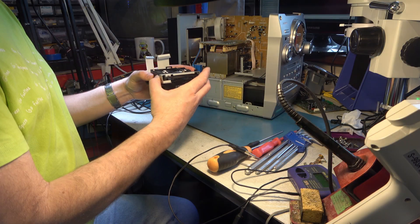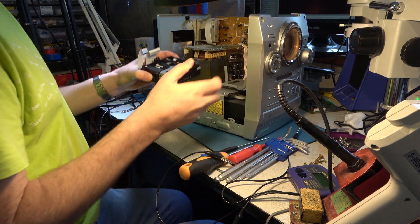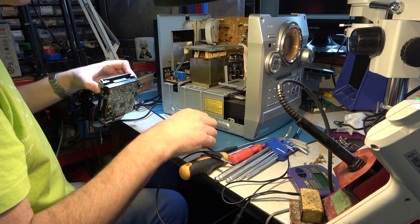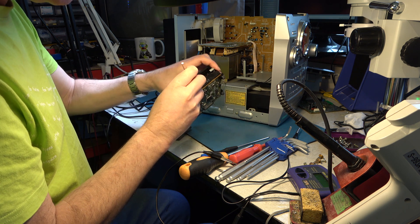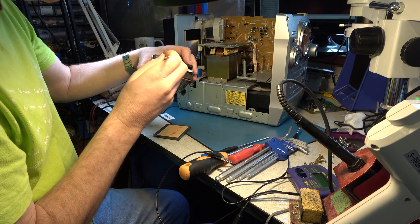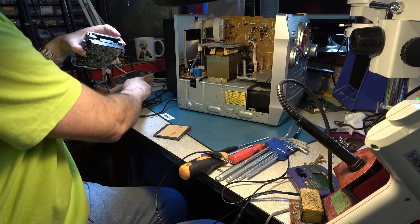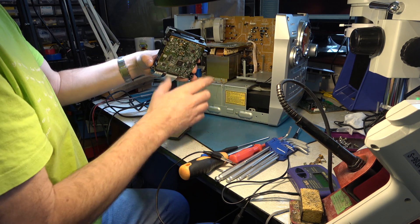Now I can reassemble everything and test it. Just rotating this to get it into the fully ejected position. A little bit easier to reassemble like that, I think.